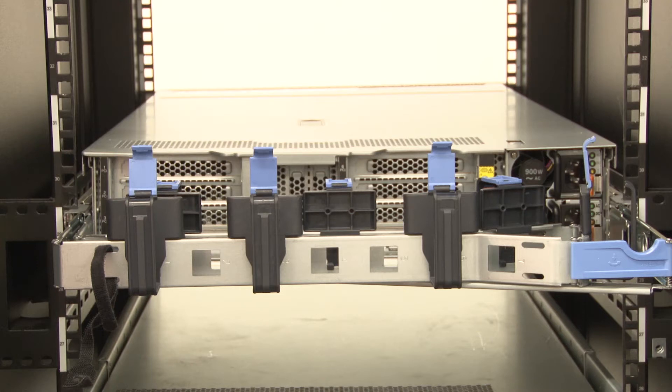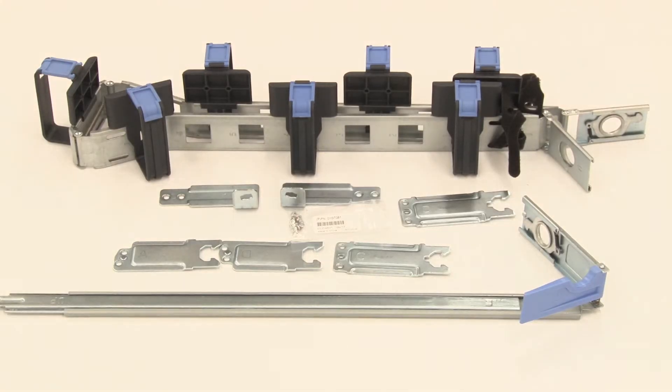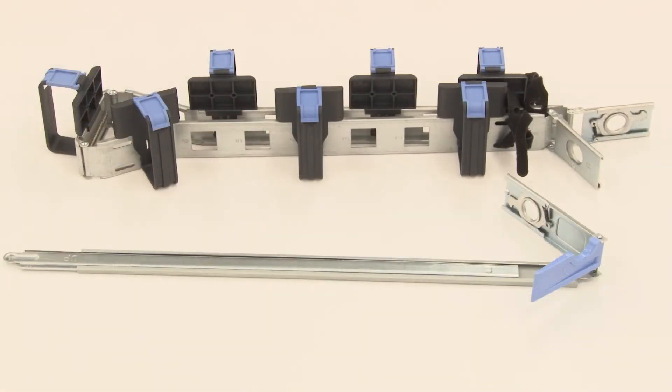There are four cable management arm option kits: two 1U CMA kits and two 2U CMA kits. Depending on the option you purchased, you will receive a CMA with mounting brackets or a CMA without mounting brackets.